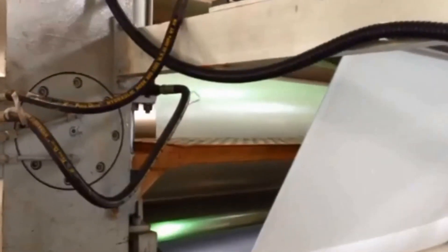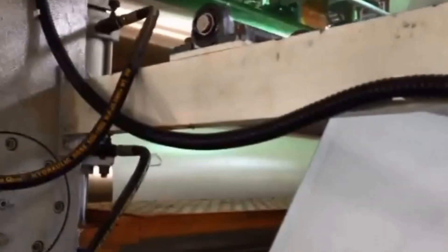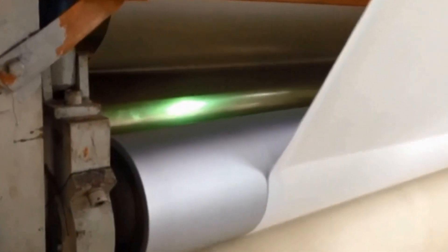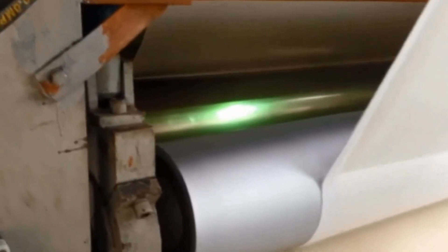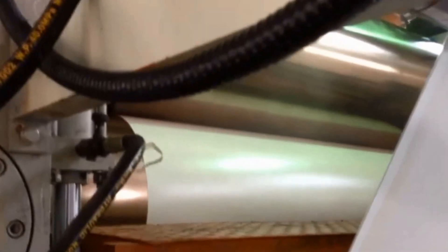And then it gets spun back through the machine where it's going to meet the backing. Now this is the back side of the calendar. You can see at the top the ribbon comes down, it gets spread into a film, which is right there. And then it gets fused right back onto the backing, which is this white thing coming through. The backing and the PVC get fused together through the calendaring process.